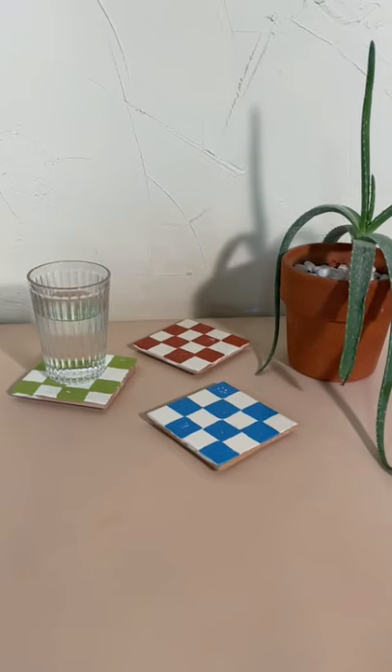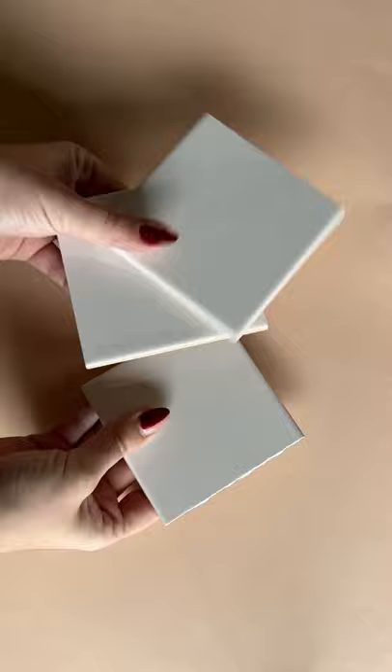Let's make these cute tile coasters together — perfect for a last minute gift idea. The base of the coasters are made from 4x4 tiles from the hardware store.